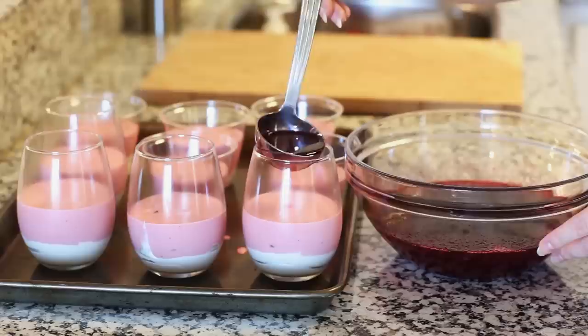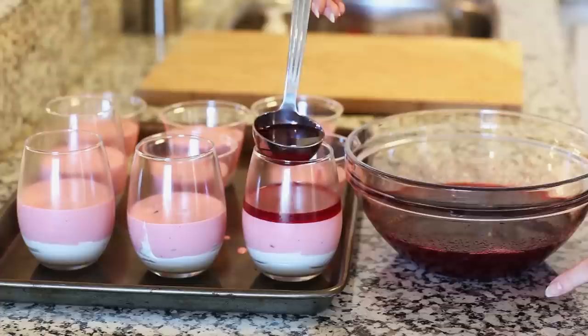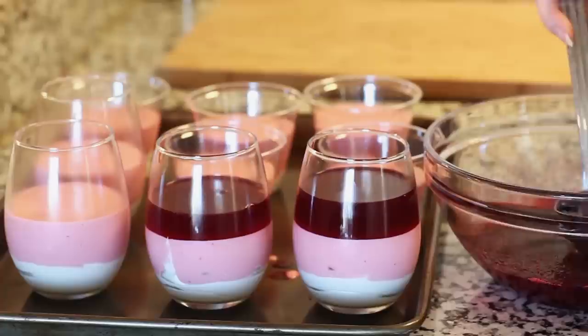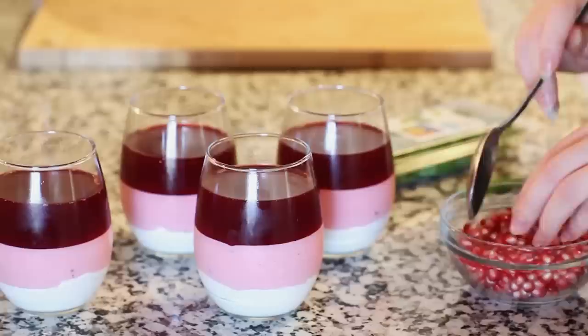My jello has cooled off and now I'm ready to pour it over my dessert cups. I like to use a small ladle and just pour it right over the top. You want to make sure it's cooled off — otherwise it's going to start melting that layer and fuse the two together. Once I've poured all my dessert cups, I'm going to place them back into the refrigerator and let them set completely.